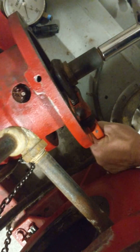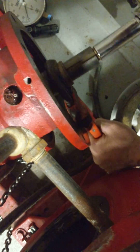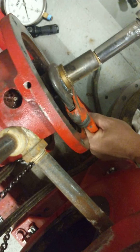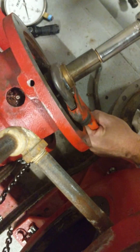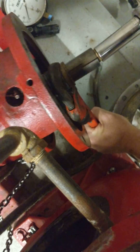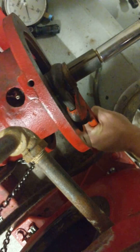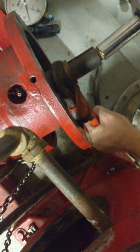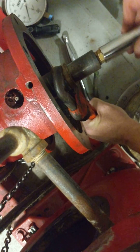Now keep rotating. It'll walk itself off. I kind of angle the pull — pull the wrench towards me a little bit too. Whoa, it got away from me there.